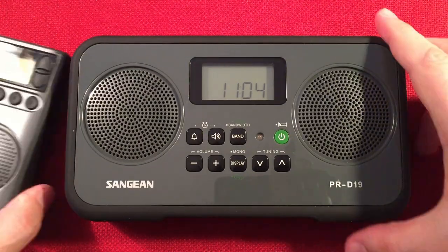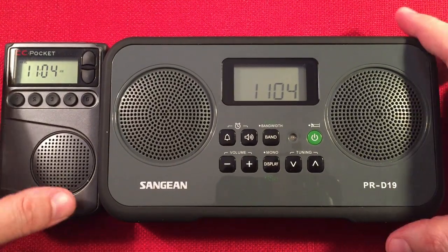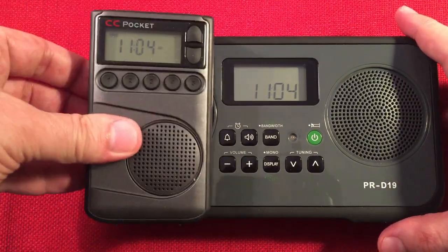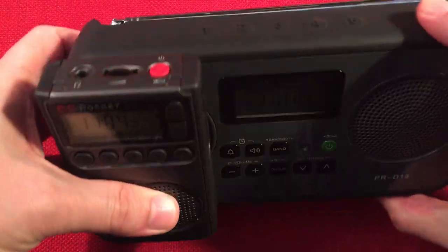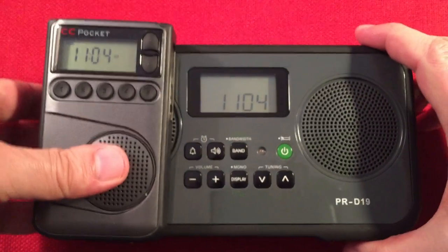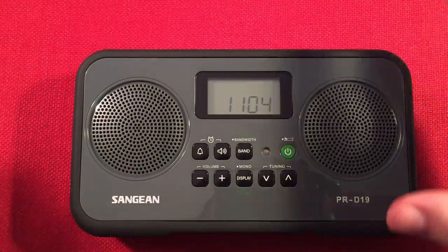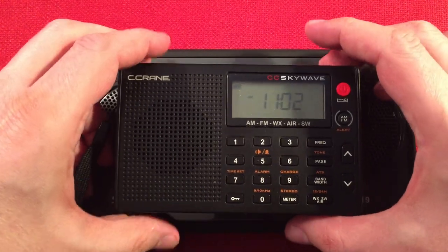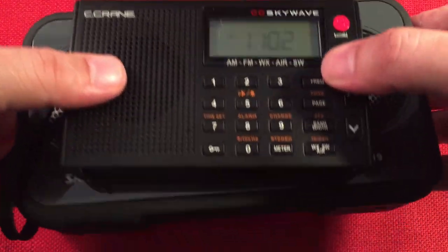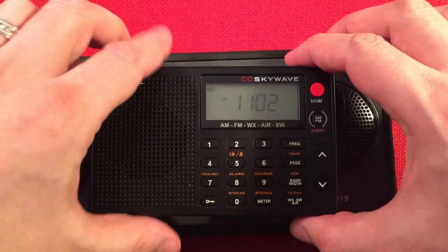Let's do a little size comparison and we'll start cruising the daytime band. We've got the CC Pocket — just going to leave it on frame like that so you get an idea. The CC Pocket is a little AM FM weather radio, pretty cool. And then next we have the CC SkyWave — just set that in the middle to give you an idea. I use my SkyWave all the time, even with its tinny speaker — it has a headphone jack too.